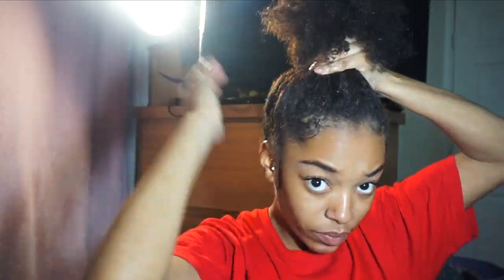I will usually blow dry the front of my hair so it'll be in place. I think it's really cute.